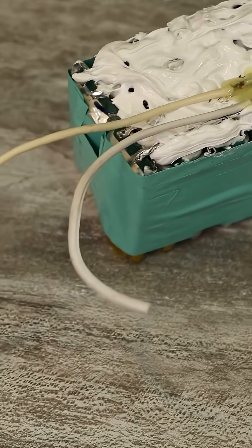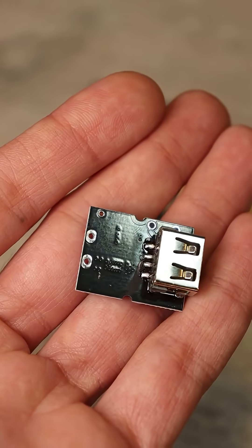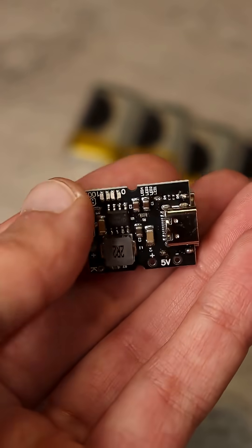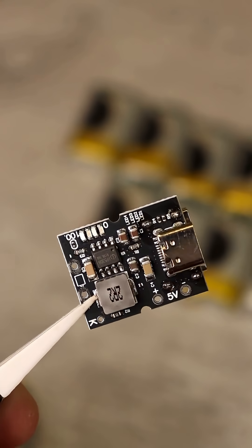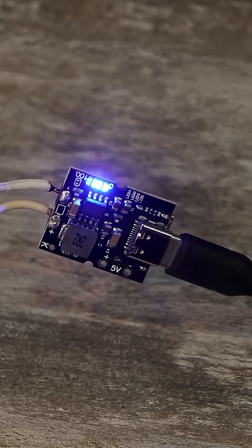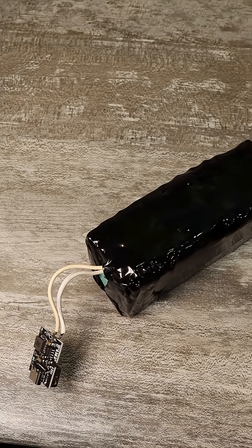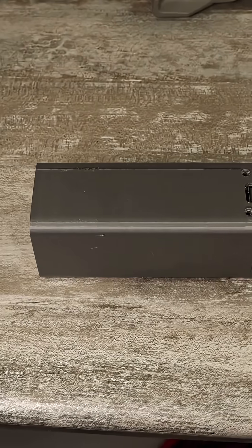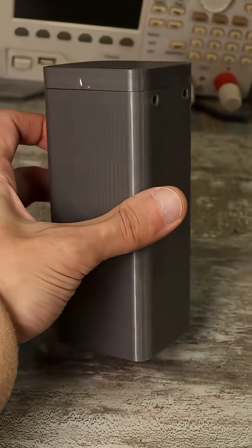If you go further and print a case of the required size on a 3D printer, take this cool board — a power bank on the IP5306 chip — which provides charging for the batteries with a current up to 1A, and also outputs 5 volts. To charge your gadgets, connect the wires from our battery to the input of this board and pack everything into the case, then we get a very cheap power bank with charge indication and quite impressive capacity.